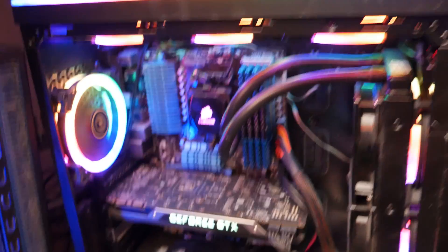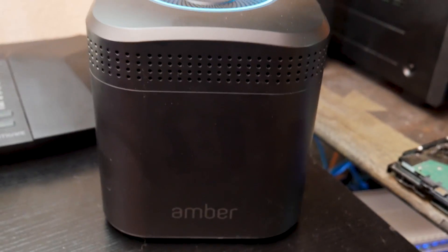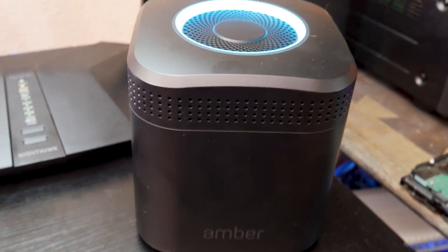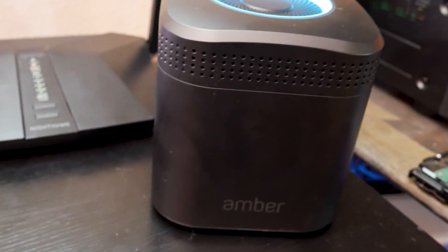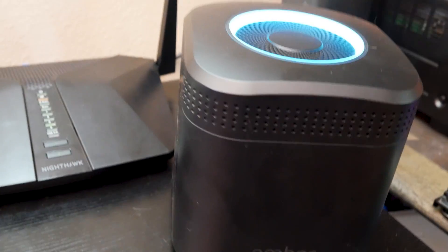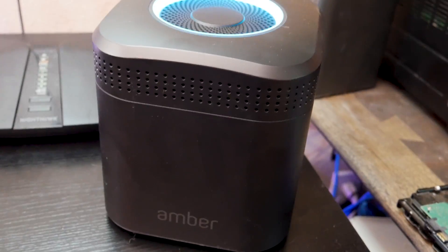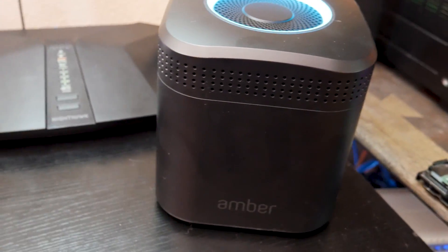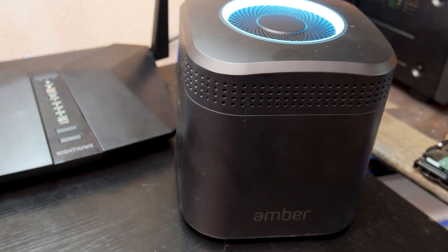I almost forgot to mention this — I've never done a video on it, but I wanted to give a quick introduction to the Amber Pro from Latticeworks. They reached out to me a couple of months ago to talk about doing some tutorial videos. Through all of the emails and video meetings back and forth, they sent me one of these. I do have some content coming out very soon about this all-in-one home server device, so definitely get subscribed if you're interested in more info.